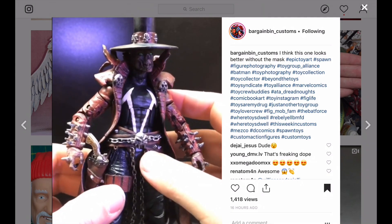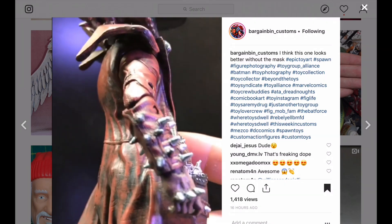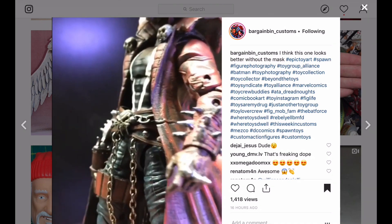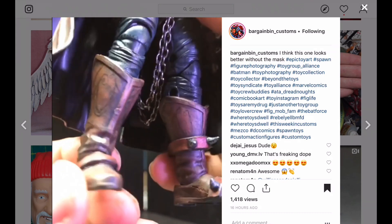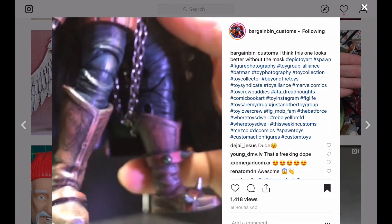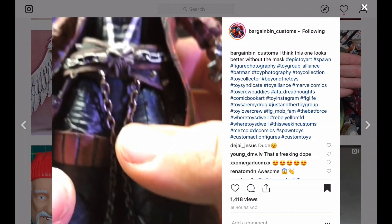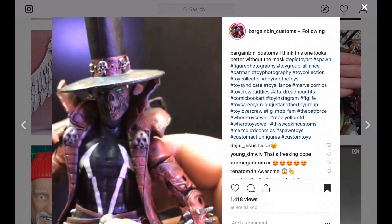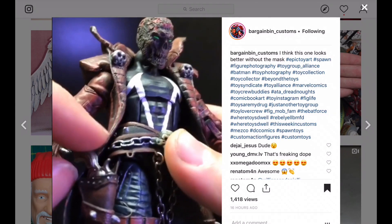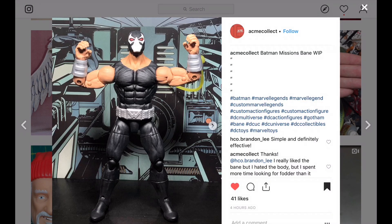Bargain Bin Customs has been on the episode before. This is a version of Spawn cowboyed out — looking pretty darn good. He's obviously dry-brushed here. Dry brushing is a technique where you put a little bit of paint on the end of the brush, then wipe it off on paper towels — wipe off pretty much all the paint — and then rapidly go over the raised parts of the figure to highlight them. He's done a lot of dry brushing on here. The sculpting is very well done, and that hat looks awesome.